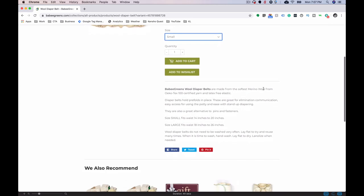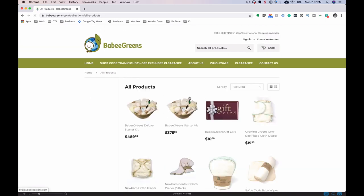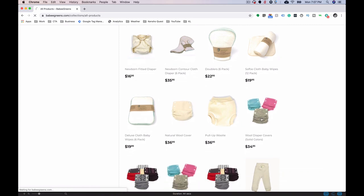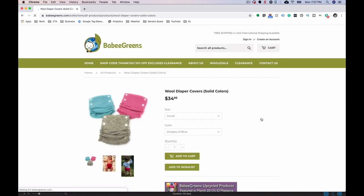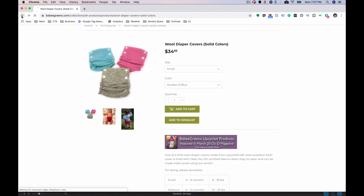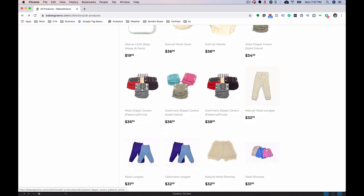From Baby Greens, the wool diaper belt is $12 — you can choose size small (fits waist 14 to 20 inches) or size large (fits 18 to 26 inches), both the same price. Also if you're shopping on Baby Greens, there are more options for diaper covers — they do upcycled ones with different colors, so if you prefer colored instead of natural wool, there will be more options for their side-snapping classic covers directly on their website.